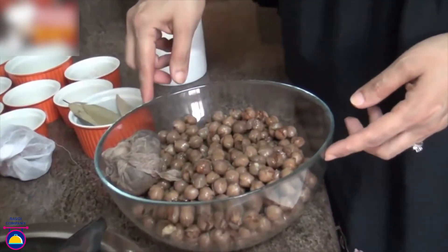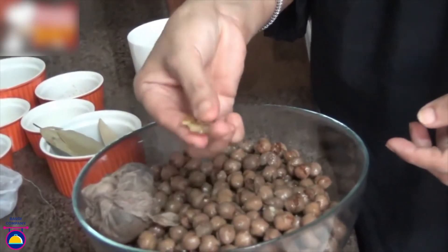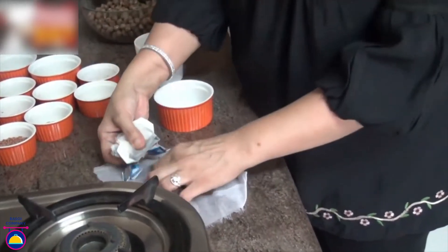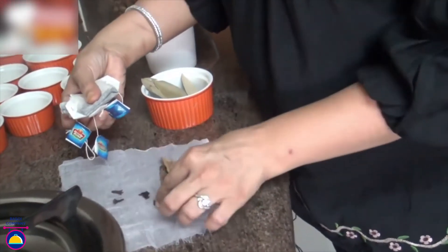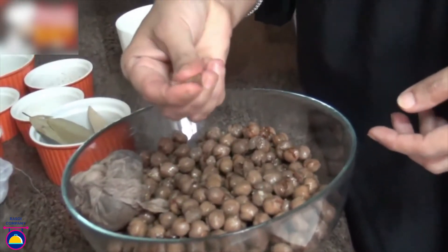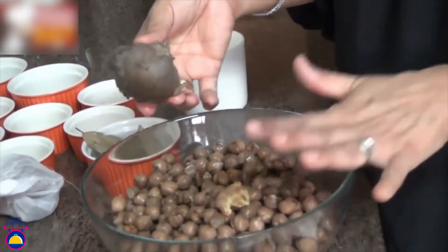First, wash and soak the chole in 3 cups of water overnight. Then we need to pressure cook it in a pressure cooker with some salt and tea bags. You can put the tea bags in a muslin cloth along with the spices — I have cinnamon, black cardamom and cloves. You can see the colour of the chole; because of the tea leaves it has turned dark and is well cooked. Discard the muslin cloth, and now we are ready to cook.